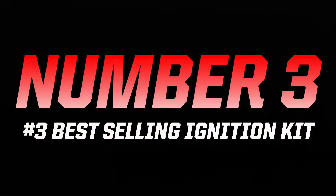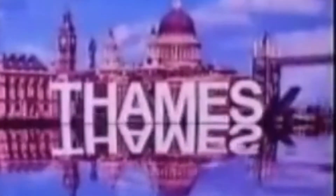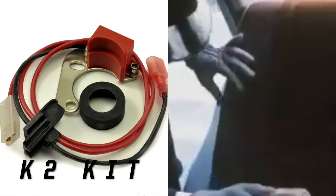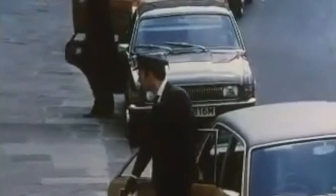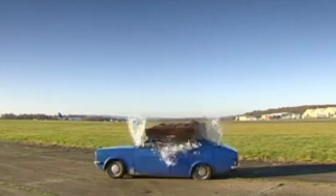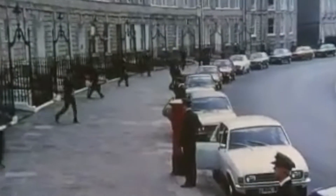At number three we have the K2 ignition kit for Lucas 25D distributors — Britain's favourite distributor and the unit that appeared in in-house favourites including the Allegro, Ford Escort Twin Cam, Morris Marina, Riley Elf Mark 1 and 2, Sunbeam Alpine and many, many more.